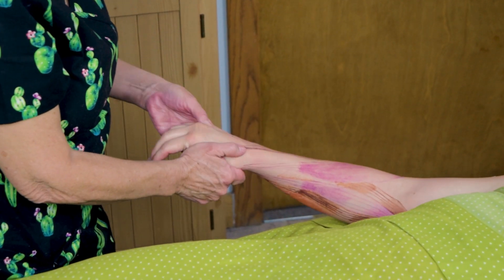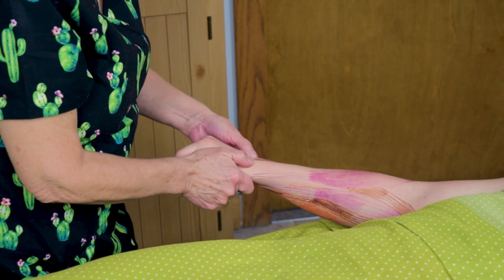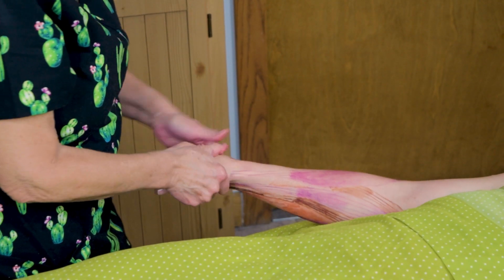You want to get in between all the metacarpals.